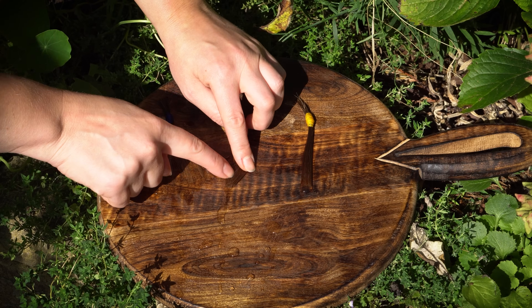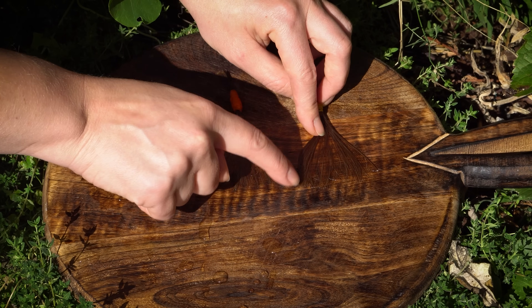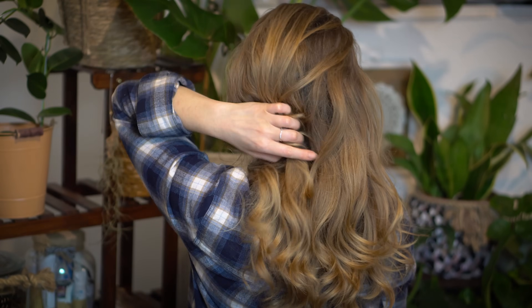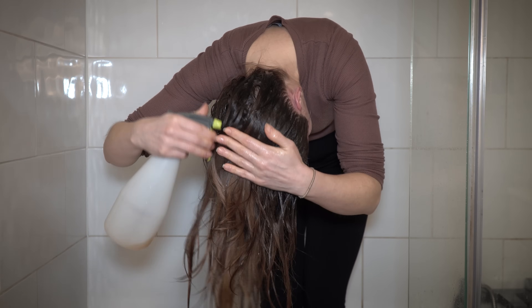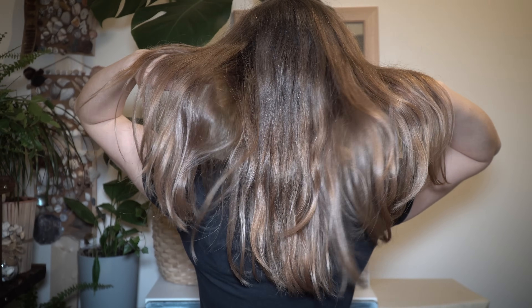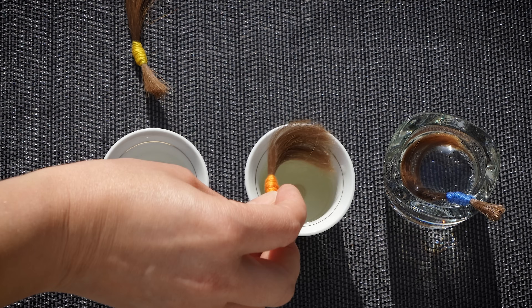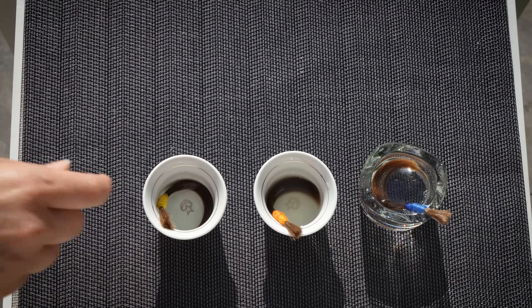I enjoyed doing this experiment. We all know lemon juice can lighten hair, but I've learned so much more along the way and I hope you did too. If you want a quicker and more effective hair lightening method, check out my other videos where I apply hydrogen peroxide on my hair. I also tried beer rinses, which slightly lightened my hair and added an incredibly glossy finish. Let me know in the comments if this experiment was useful and if you liked the results. Which lightening method would you like me to try next? Thank you so much for watching, and see you in the next video!